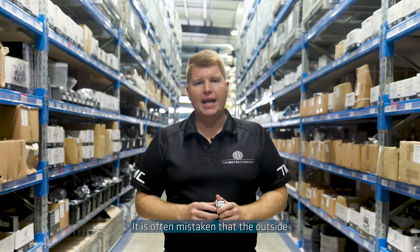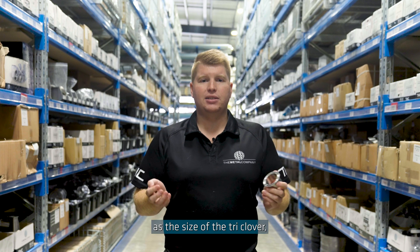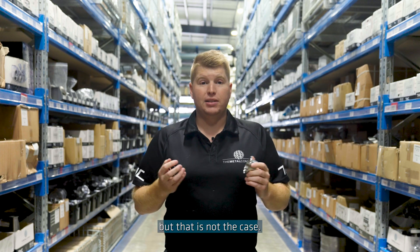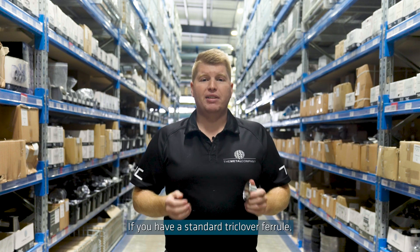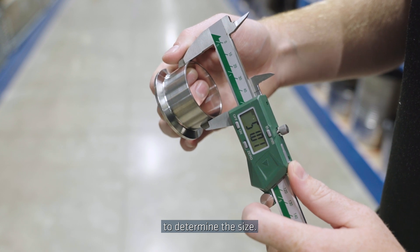It is often mistaken that the outside diameter of the flange end of the ferrule is interpreted as the size of the triclover, but this is not the case. If you have a standard triclover ferrule, measure the outside diameter of the stub to determine the size.